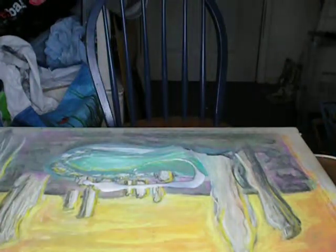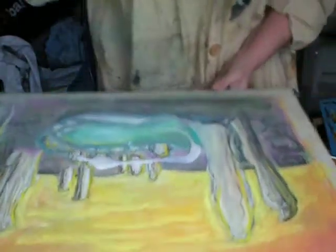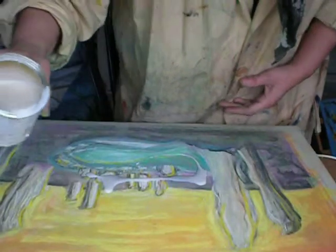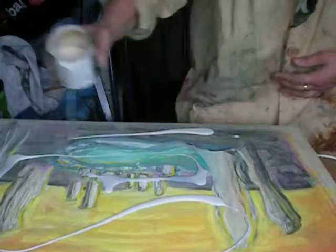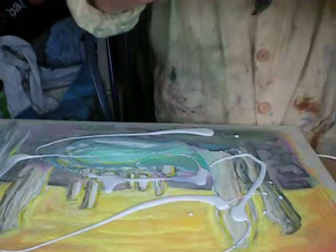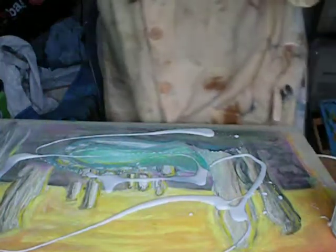Now that the varnish is going to go on — I've finished the overall drawing and now it's the varnish. Just throw it on. I've just gone a bit heavy with the varnish.